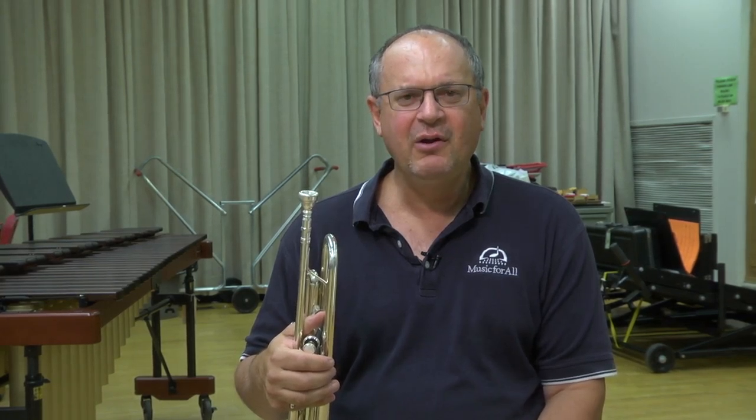Hello. My name is Mark Buscelli. I'm the director of the Jazz Track of the Music for All Summer Symposium here at Ball State. My quick tip today is about sight reading.